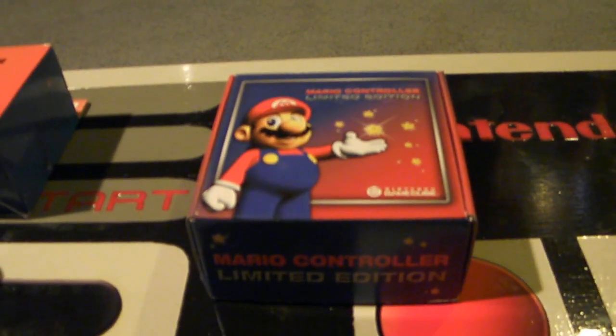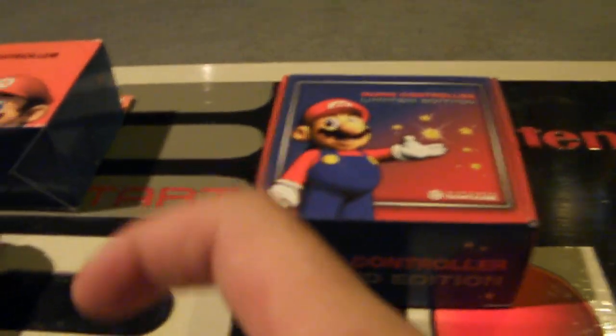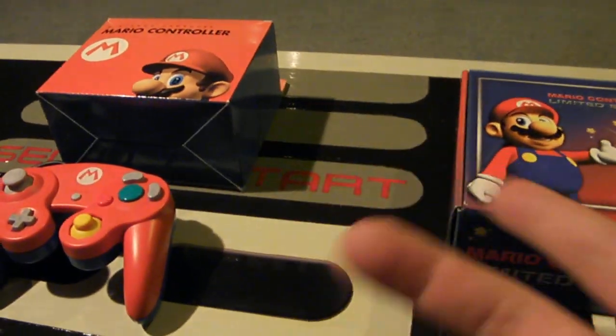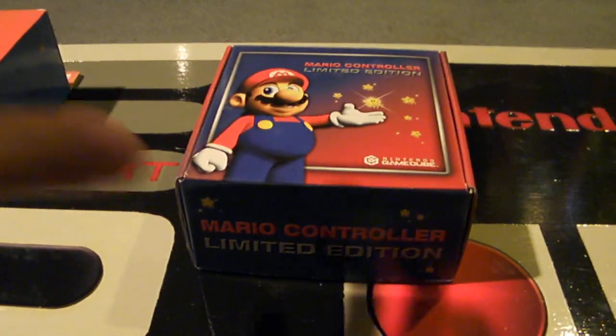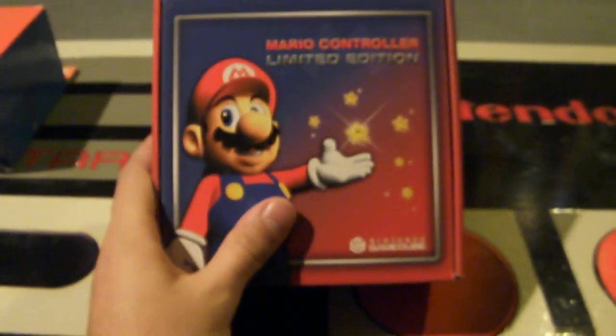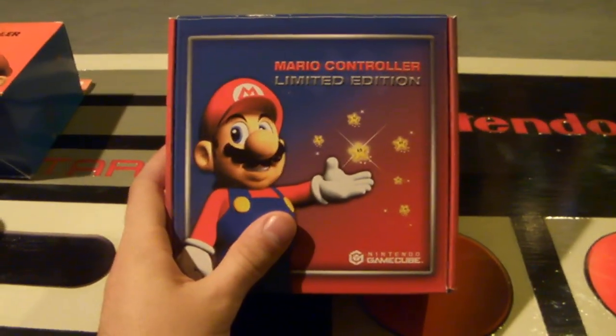But the same version was actually released in Europe, which very few people know about. They actually think it was just a Japanese exclusive and that the West never got one, but we did in Europe. So this boxed version is very hard to find.